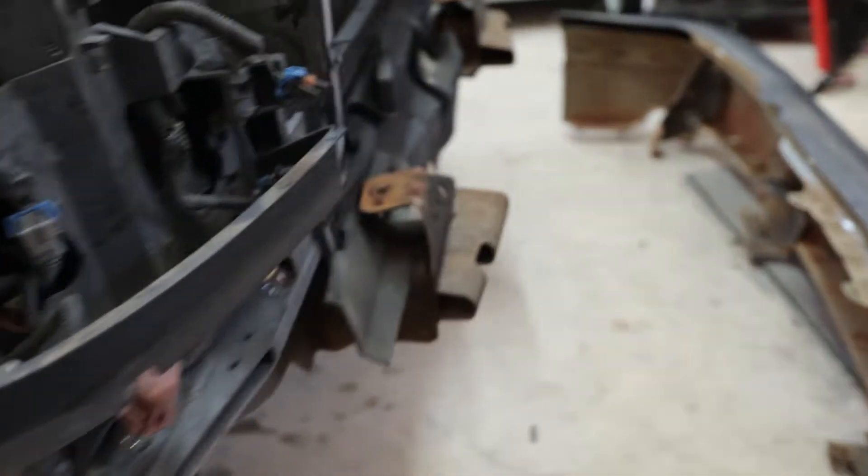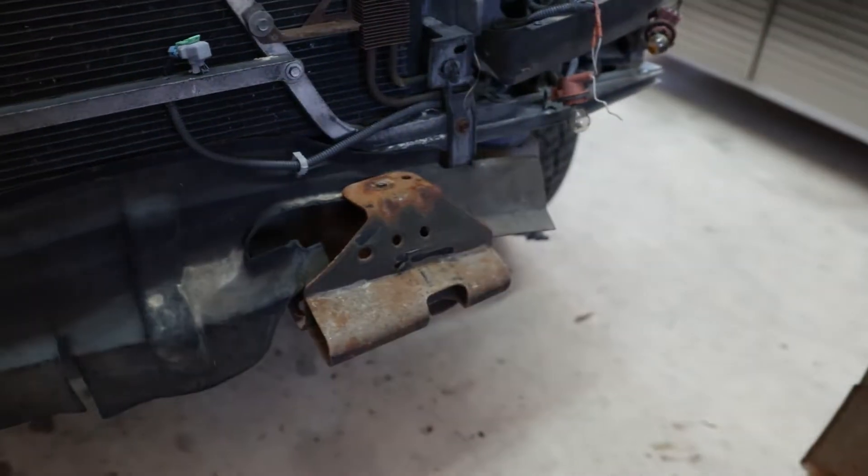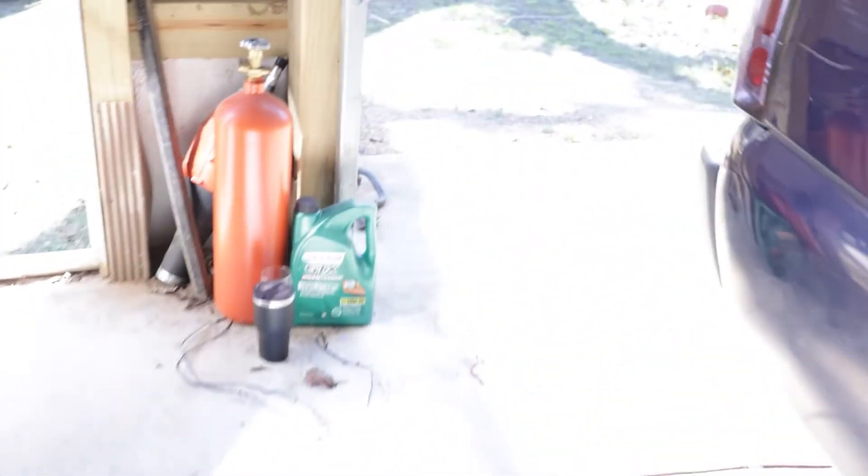Got the whole front end off. This is where I'm at right now. I believe I'm supposed to cut those brackets off and weld it about two inches below so it'll fit the HD bumper brackets. And then, once we do that, we get to put everything back on.